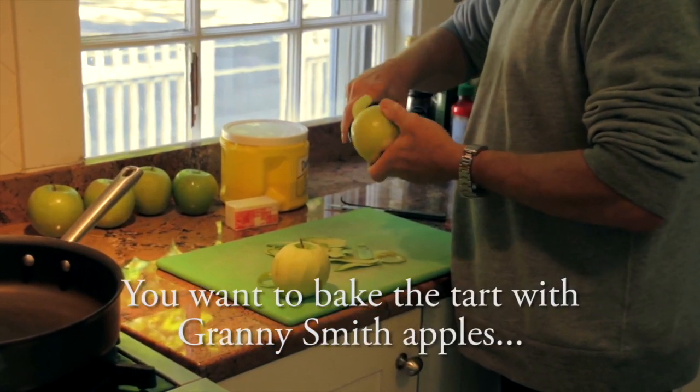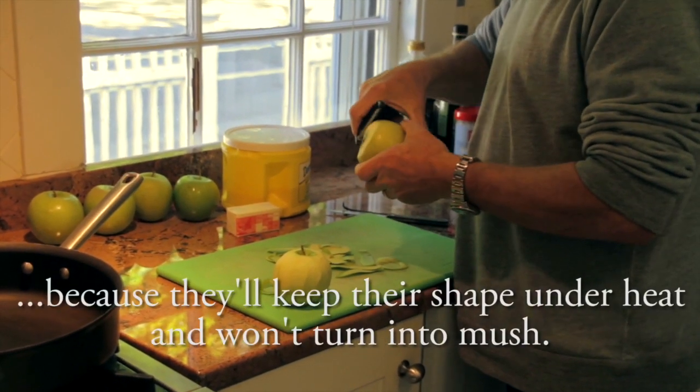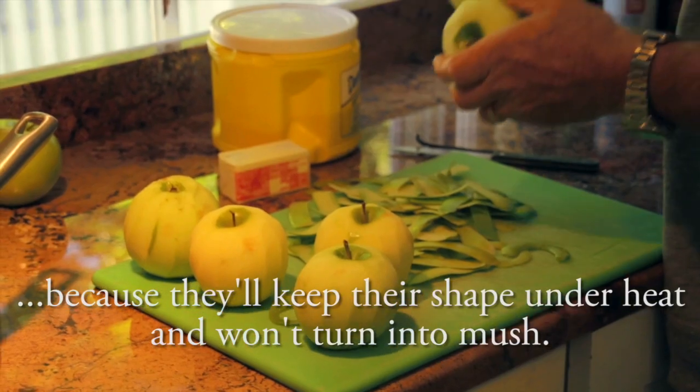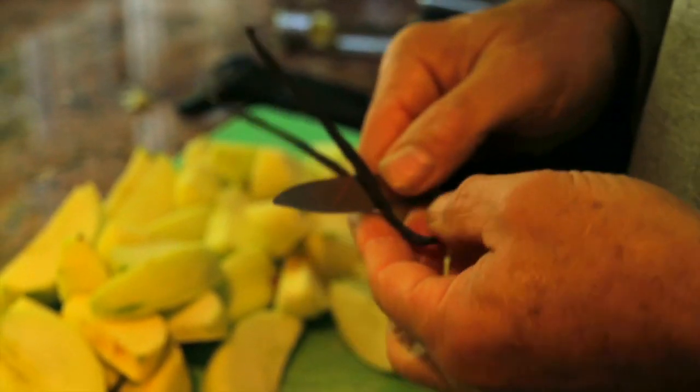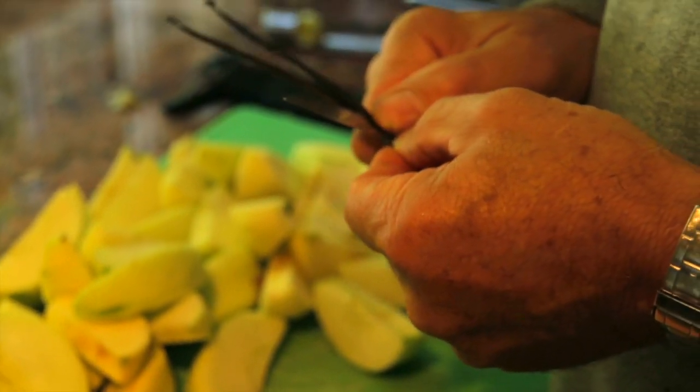The Granny Smith will keep their shape when they cook, so we don't want a person who will make a compote. In French pastry, vanilla is very important — and then you scrape it over the apple.